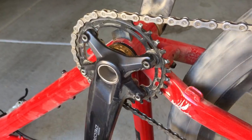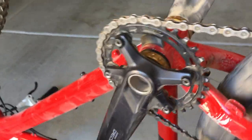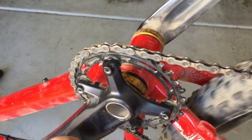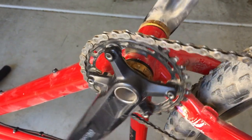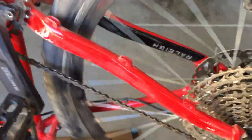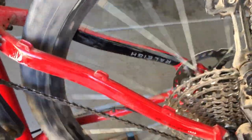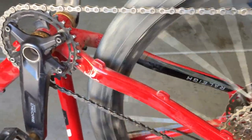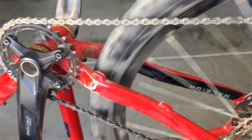If you are installing this groupset on an older frame, I definitely recommend trying to get your chain line back to about 48 or 47 millimeters. If you keep it at 52 and it's working for you, that's great. I have a small frame and 27 and a half inch tires so I have a pretty short chain stay, and that makes the chain line a little more of a problem because it makes the angle a little too extreme.